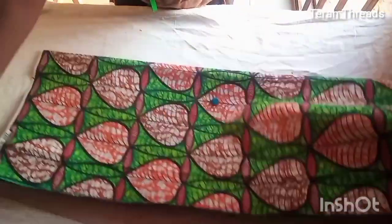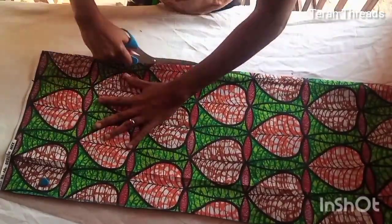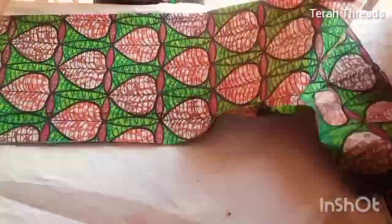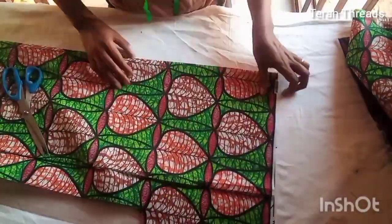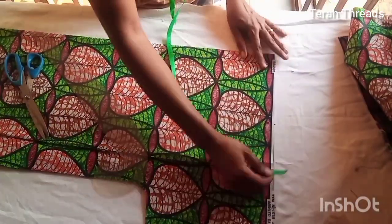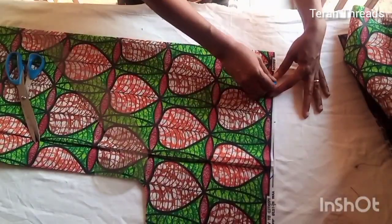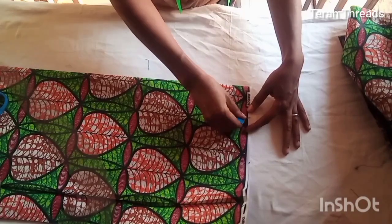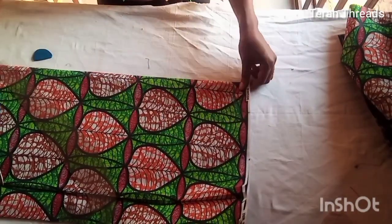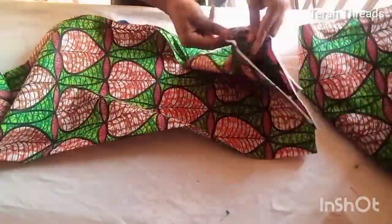After creating the V-neck, open up the center front and secure it with a pin because we're still going to work on it. For the back piece, the neck width is the same 3 inches and the neck depth is 1.5 inches. The back neckline should be high, so cut it 1.5 inches by 3 inches. That's all for the back — just create the neckline and you're done.